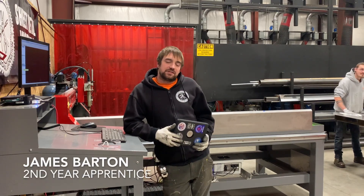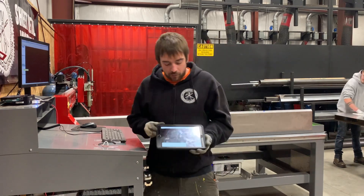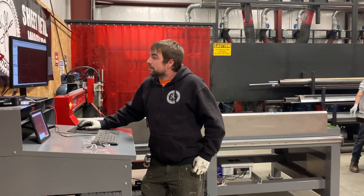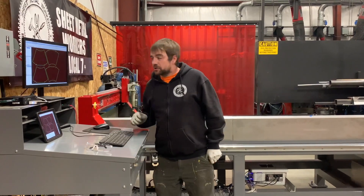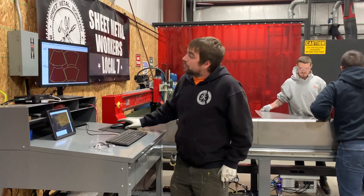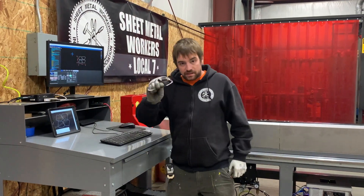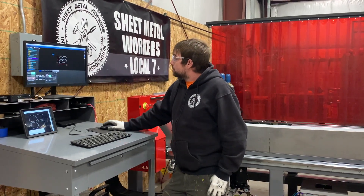My name is James Byron. I'm a second year apprentice with Local 7 Sheet Metal. I'm going to show you how to run the burn table. In class, we drew up these four square-to-round parts and we're going to transfer it over to the computer here. This will show you all the travel paths and puncture points that your tooling will pass over — everything you need to know that the table will be doing. We'll load up our program, safety first, and get our parts done.